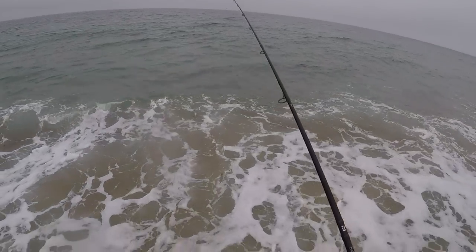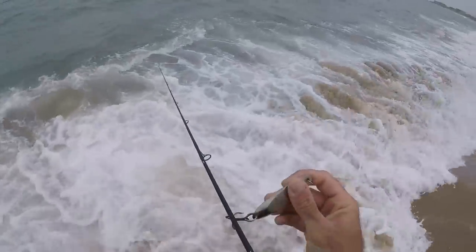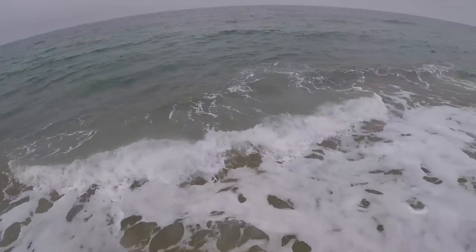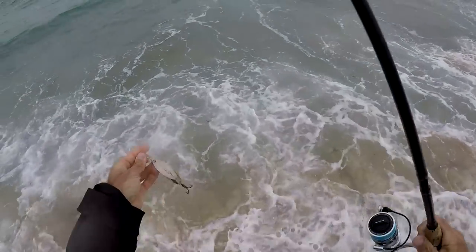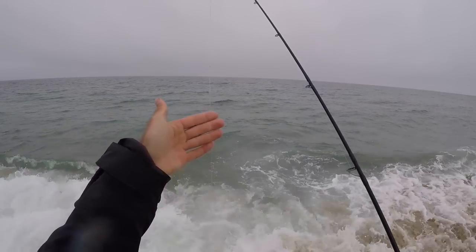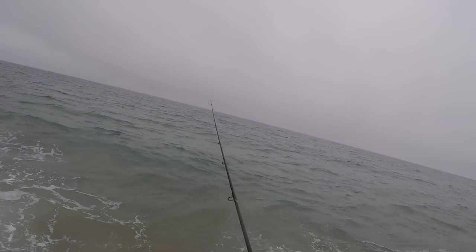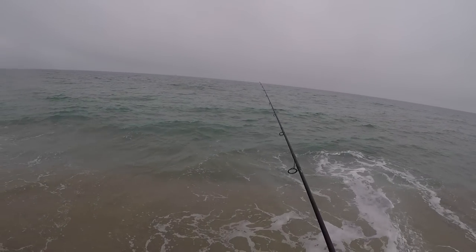We're going to try the SP Minnow, try this old thing with the rusty hooks. It's a 2 ounce Kastmaster with a TA clip. 25 pound fluoro leader, 30 pound braid — that's just because I had 25 pound on. Should've put 50 pound on there.